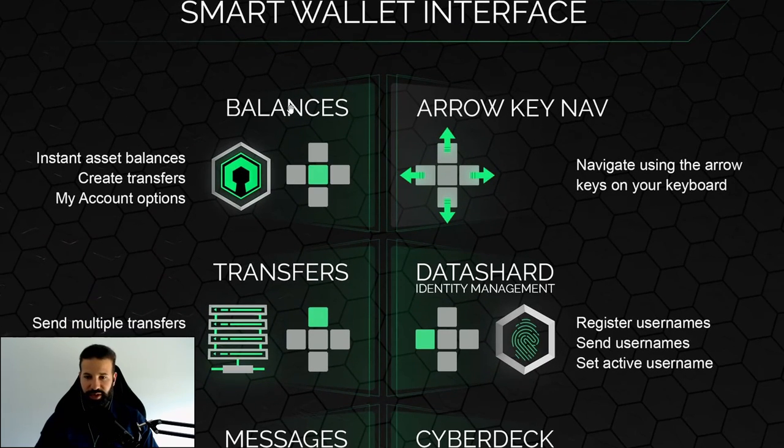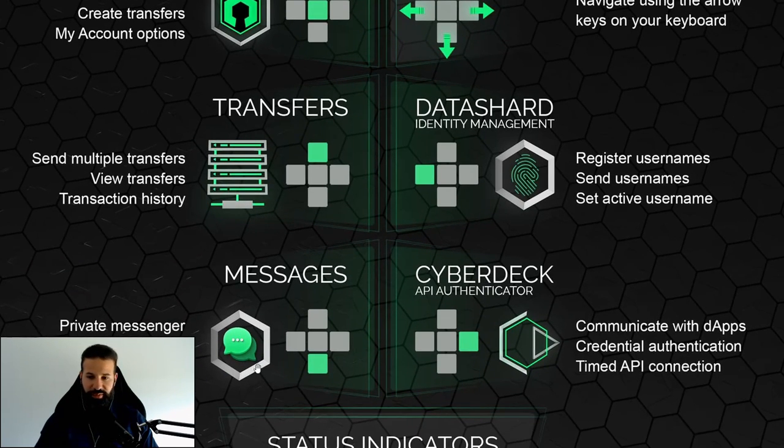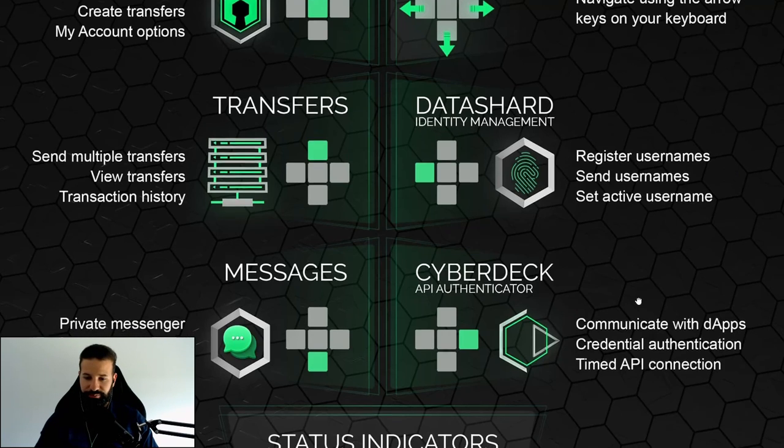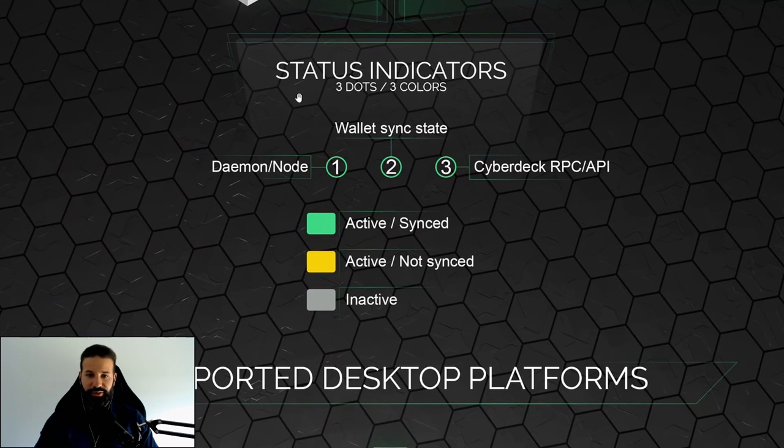Scrolling through the interface, there's the balances section, the transfer section, and the messaging section for private messages. There's also an identity management section where you can register a username to your Darrow wallet address and send to usernames instead of raw addresses. Then there's the API authenticator for communication with dApps, credential authentication, and timed API connections. Status indicators at the bottom show your node sync state and API connectivity.